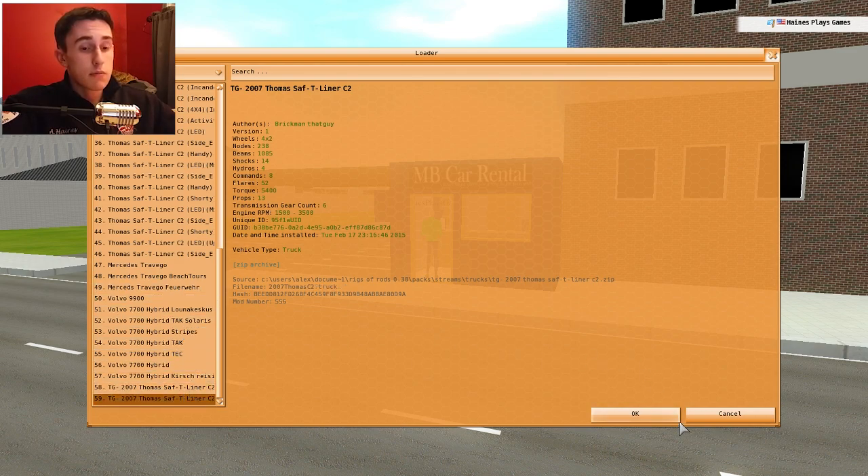This bus was made by — well, at least that's who it was released by. I'm not sure exactly who made it. The author is Berkman — that's who made the bus. So we're just going to look at it. I have a feeling this review is going to be pretty short.